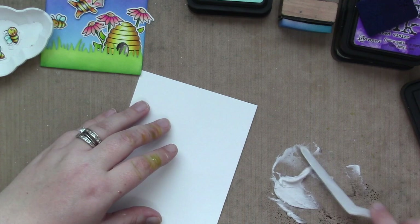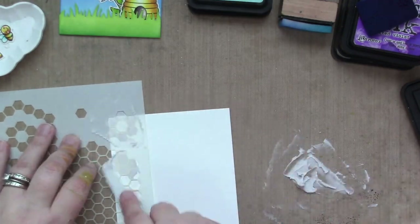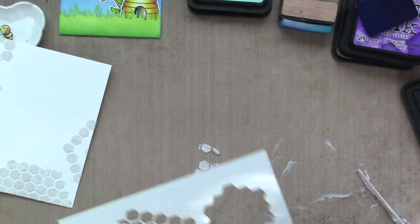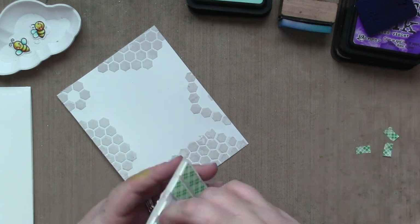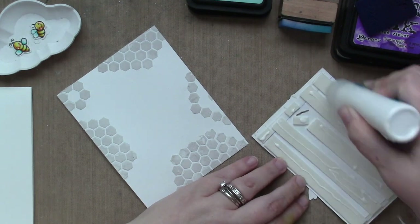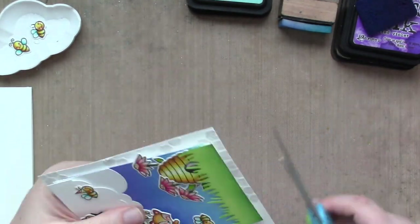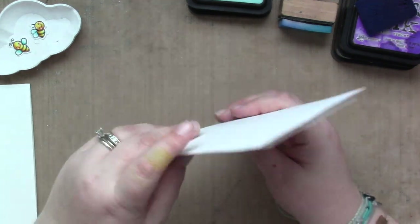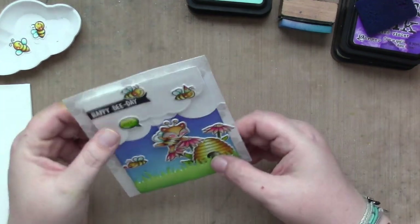For the background of that part of the card, I'm taking some Lost Shadow distress ink and white embossing paste from Lawn Fawn, mixing it up on my craft mat, and applying it along the borders of my card base using the honeycomb stencil — just doing the borders randomly along all the sides to give it a honeycomb feel without the whole background being honeycomb. I set that aside to dry. Once it's dry, I put foam tape and glue on the entire panel because I don't want it going anywhere. I use scissors to trim the sides to get off the extra embossing paste that ran over the edges.